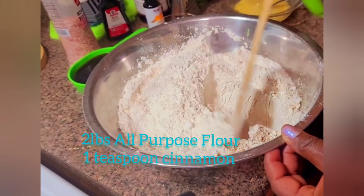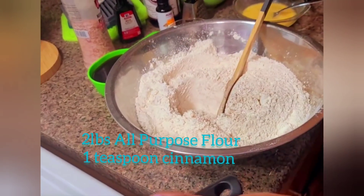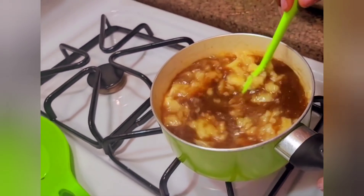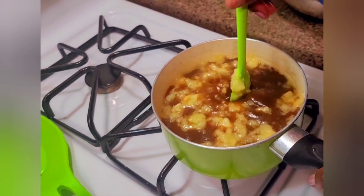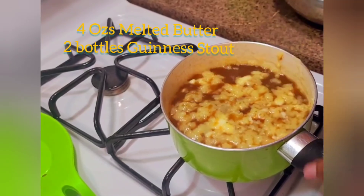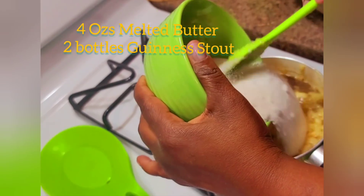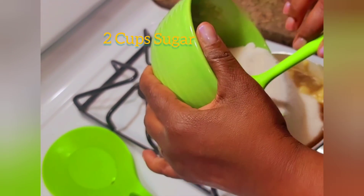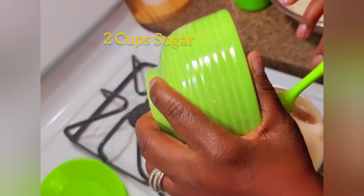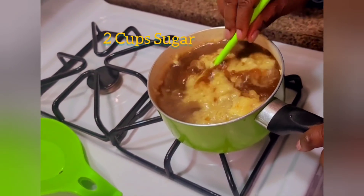I have two pounds of all-purpose flour in my bowl and I've added a teaspoon of cinnamon powder. In this saucepan I've already melted four ounces of butter and two bottles of Guinness. I'm going to be adding my sugar — this is two cups of granulated sugar. The traditional way to make this is by using dark sugar, but unfortunately I don't have dark sugar in the house, so I'm using what I have.